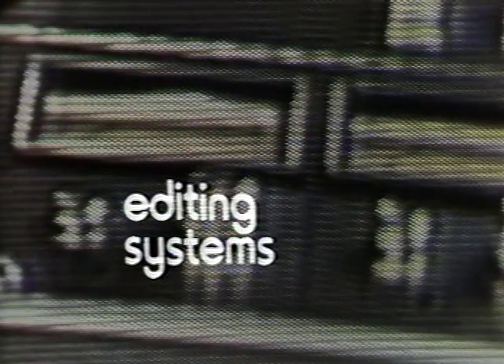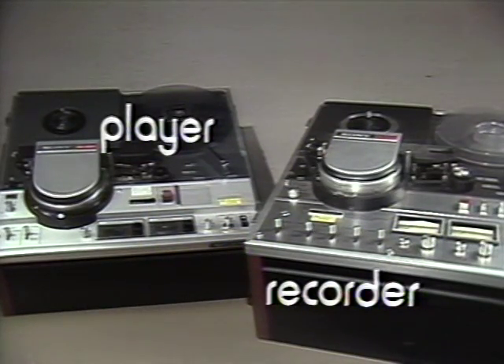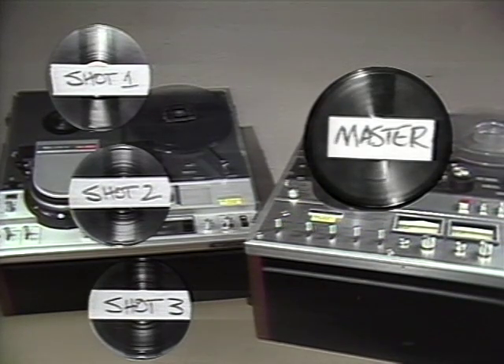Most editing systems have at least two videotape machines — one that we usually call the player, and one that we call the recorder. The player is the one that plays back the tape that has on it the original shots that you recorded. The recorder is the machine that will record in sequence each of the shots that you select onto a second reel of tape. Like the Xerox copier that we talked about earlier, the quality of this second reel of tape — what we call the Assemble Master — depends on your ability to adjust both of these machines, especially the player.